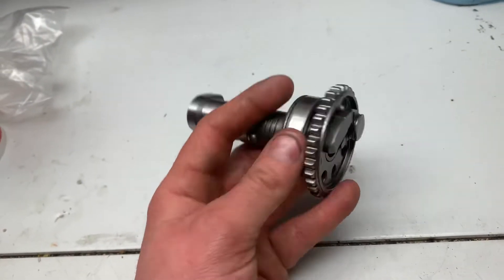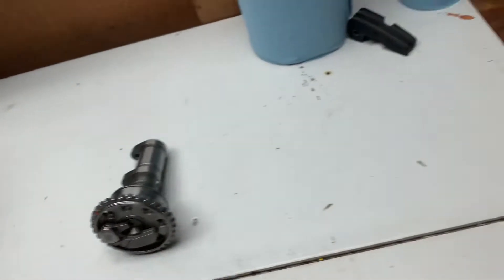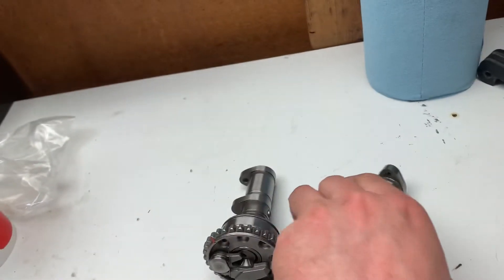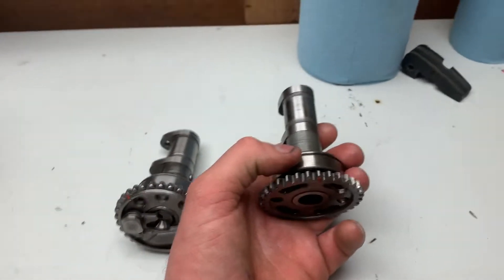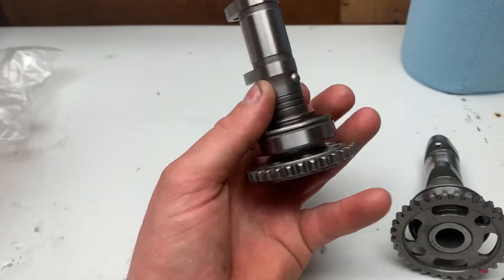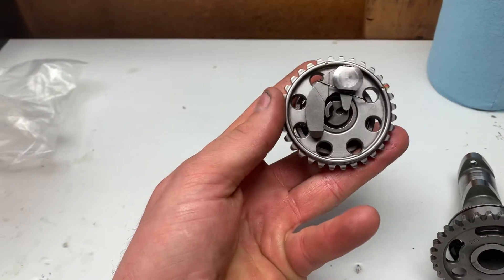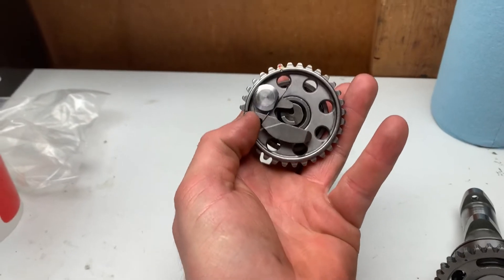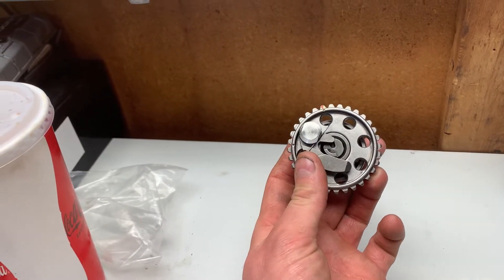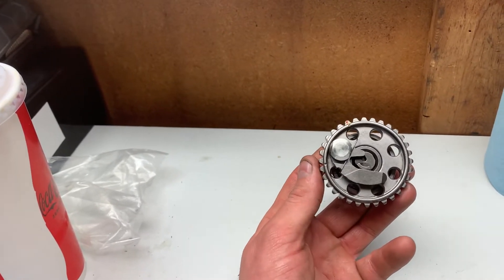So here's how the Yamaha auto decompressor works. This is the exhaust cam. On the older style YZs and WRs, they have a decompressor you squeeze or push down on the handlebars to push open the exhaust valve. As you can see, there's nothing on this cam - it's just a plain old camshaft. But on this one, the cam has a little indent right there, and when it's at top dead center, that dot would be aligned with the top of the cylinder head, and the cam would sit in there just like that.